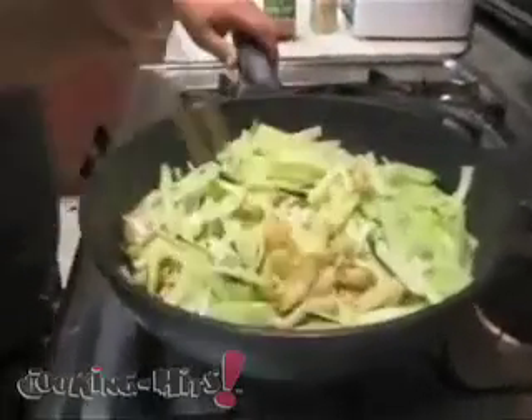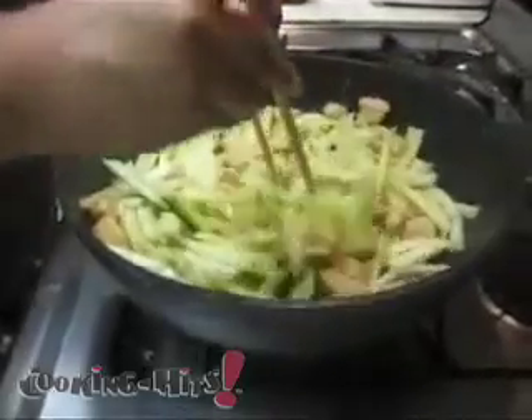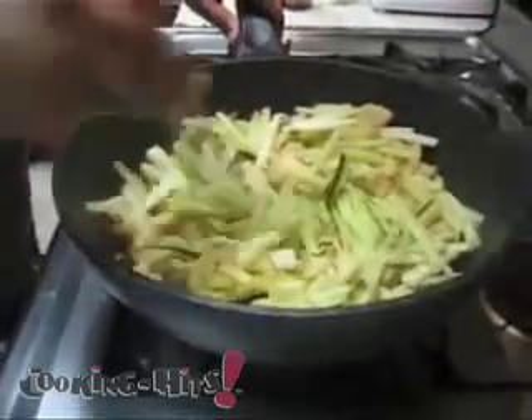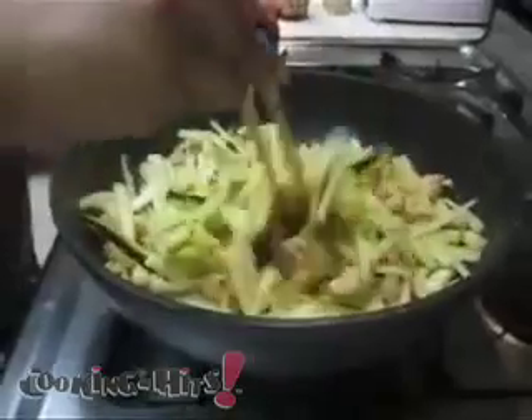Stir it all together and let those cucumbers cook. You want to cut the cucumber sideways and in an elongated fashion so that it cooks a lot faster.